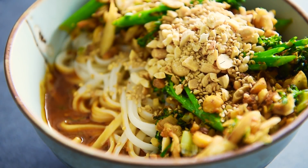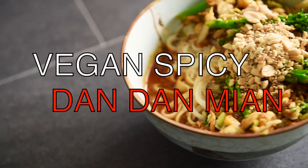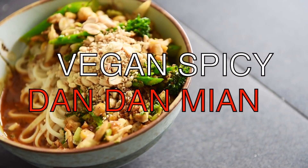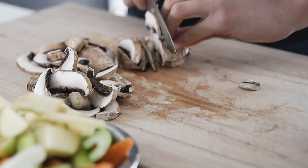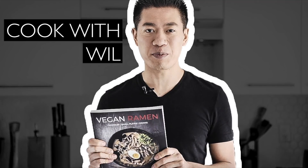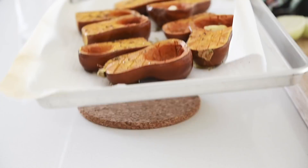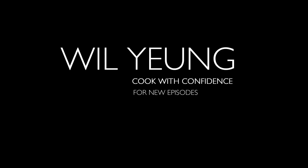On today's menu, a recipe so easy it will light your kitchen skills on fire. Vegan Spicy Dandan Mian. Lai Hong Ma, I'm Will Young. Welcome to my channel where I help you cook with confidence.